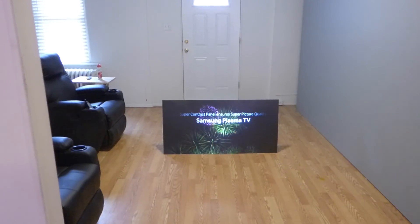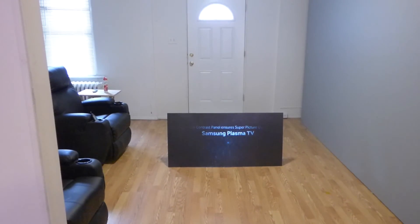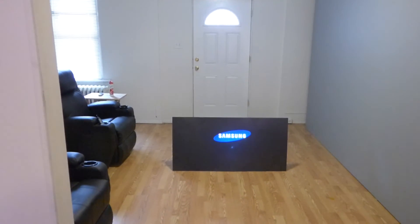Okay guys, I'm Kenneth Byrd from Crystal H Technology Screens. This is the new Future Tech — this is our black version of this screen. I'd like to thank you all for watching.